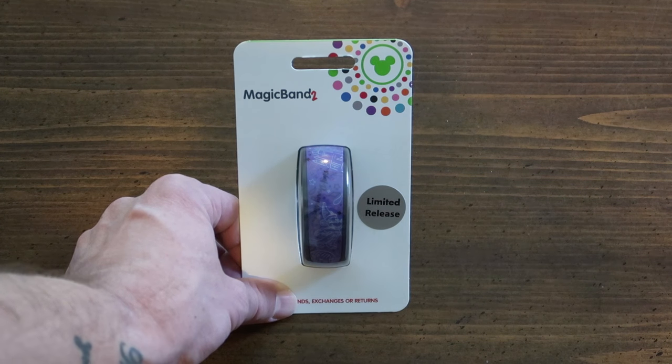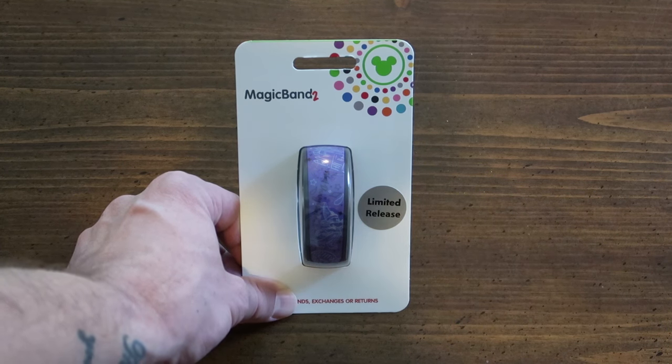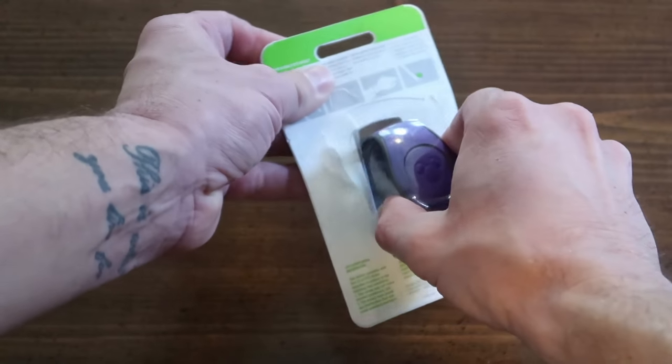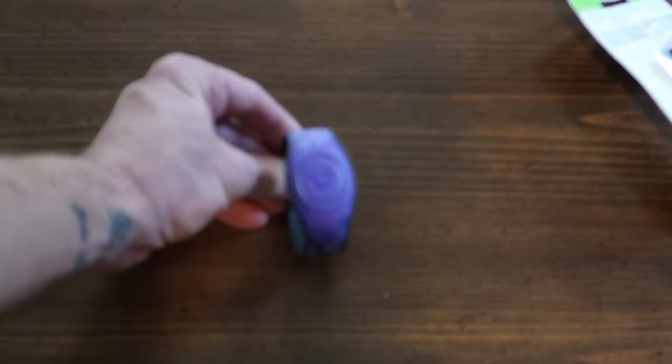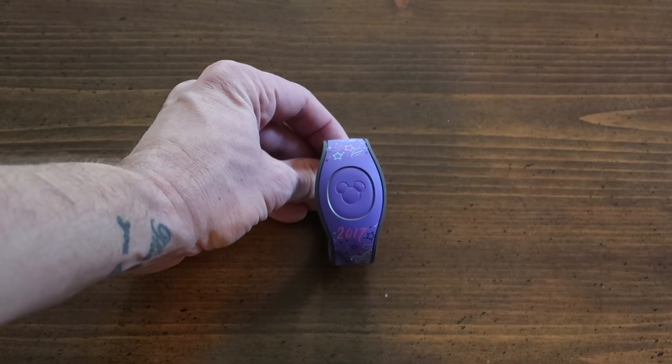Let's open this thing up. There will be a small black piece of tape on the back of the MagicBand — that's just to cover up the MagicBand number because I haven't activated it yet, and I'd like to activate it on my own account. There it is, all opened up. Let's have a closer look at some of the details.